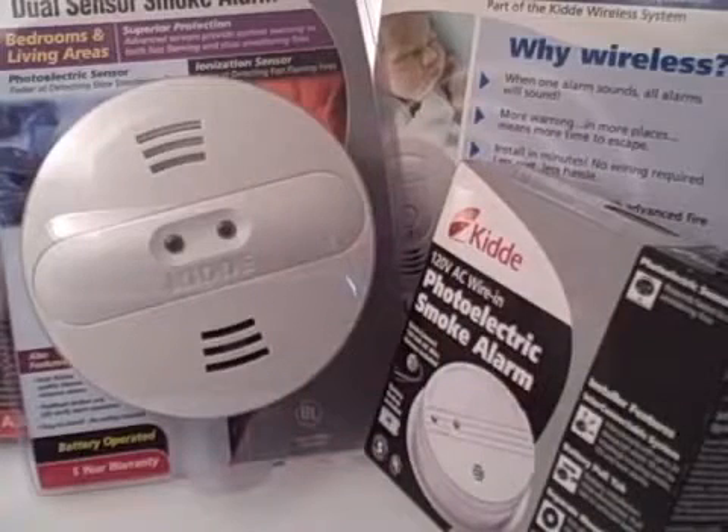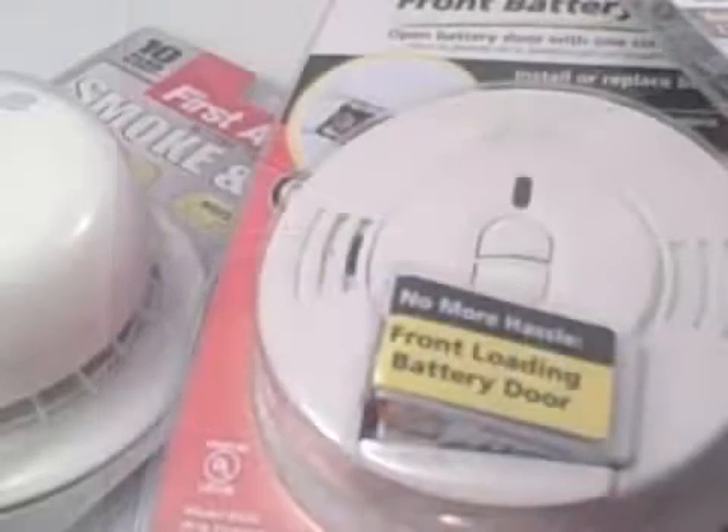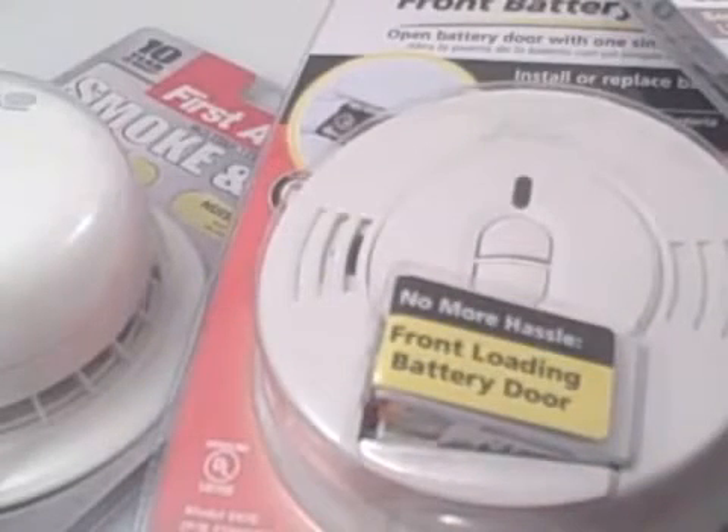When buying a smoke alarm, make sure it has the label of an independent testing laboratory. For the best protection, you should have both photoelectric and ionization type smoke alarms.